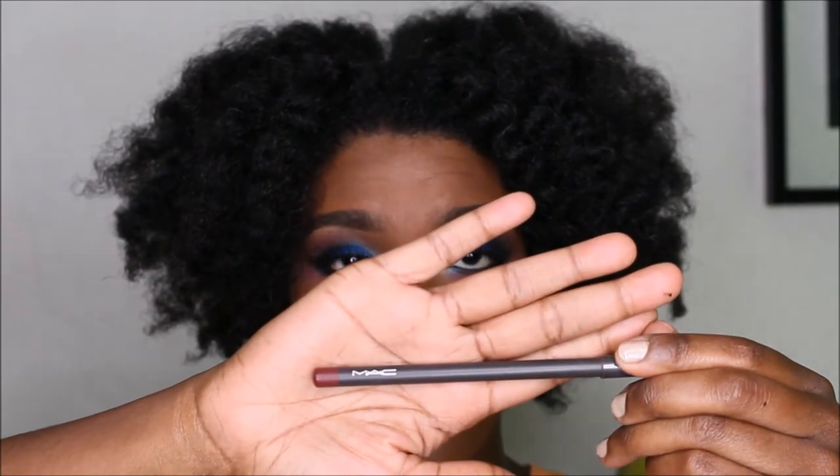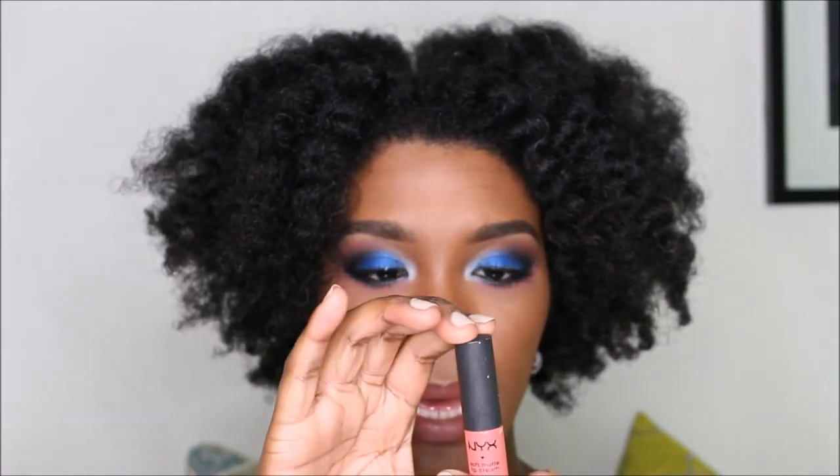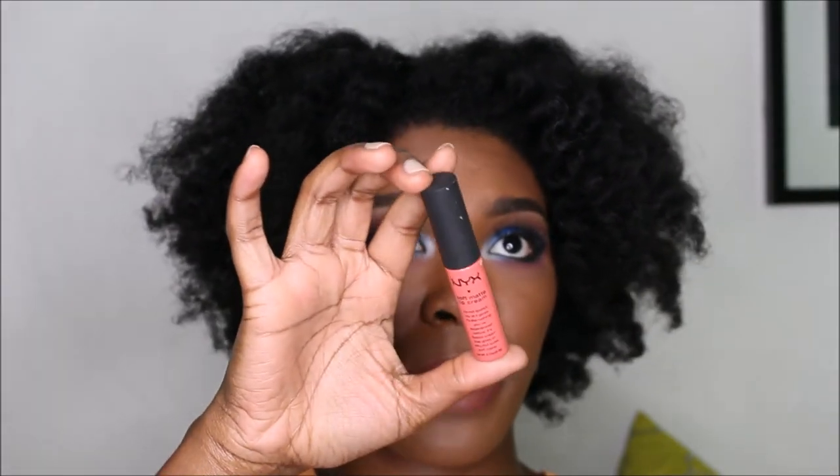Now we're going to do the lips. This is MAC Burgundy Pencil Lip Liner. I'm going to add a lot of lipstick — this is $2 and it's called Vocalicious. And we're going to use Antwerp by NYX, which is a soft matte lip cream.